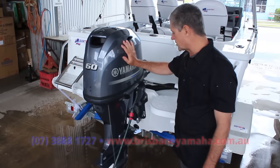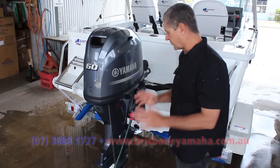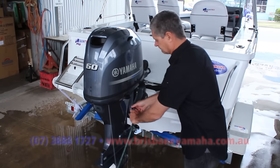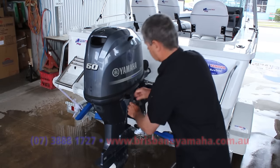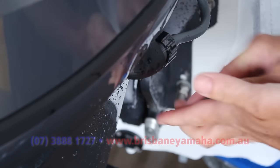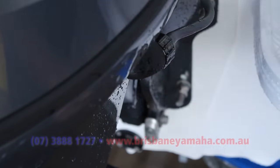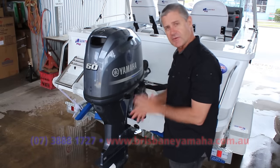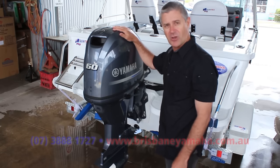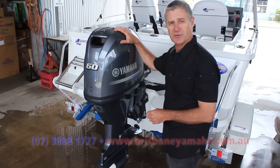Outboards these days are a lot more corrosion resistant than they used to be. The alloys have got additives in them, and Yamaha actually puts a Teflon coating through the inside so the salt doesn't stick and comes out much easier. The big thing is: when you finish the flush, make sure you put that cap back on and screw it up nice and firm, because it's important that water is going through next time you go out. It's just a few simple things you go through every time you bring your boat home. Get into the habit of doing that same thing every time and you'll soon pick up any problems that may occur, keeping your motor reliable and in good condition. For more information on how to look after your motor or where to buy these accessories, drop in and see the boys at Brisbane Yamaha.